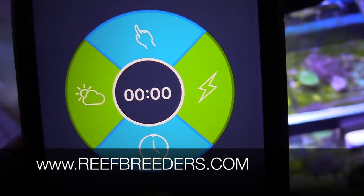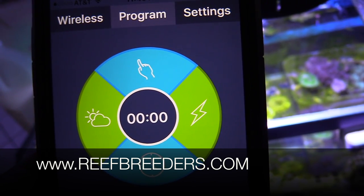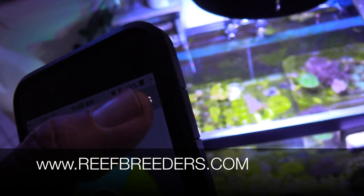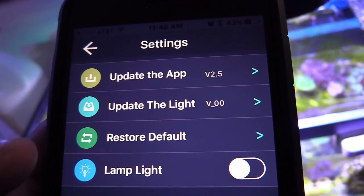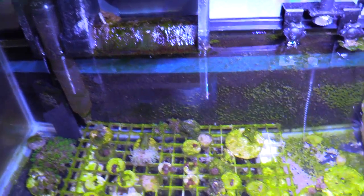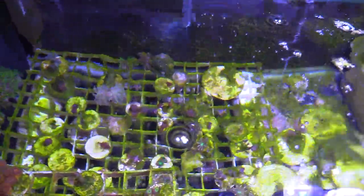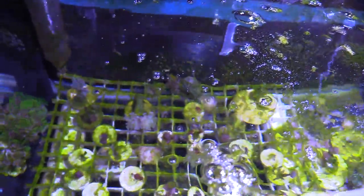I've had a lot of questions on my light. I have the Coral Box LED and I got it from Reef Breeders. A lot of people have been asking about it. I just want to cover this real quick — I'm going to do a separate video, not to bore everybody else who doesn't have the Coral Box. But if you want to see it, I'm going to be doing a separate video for you guys so you can check out my settings and what's been working really good for me.